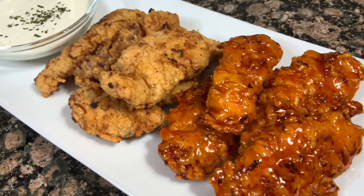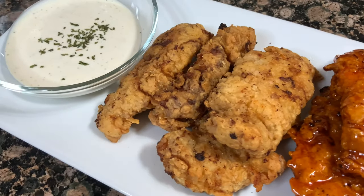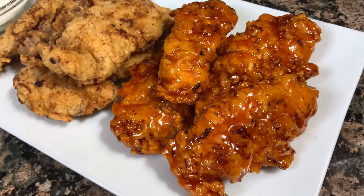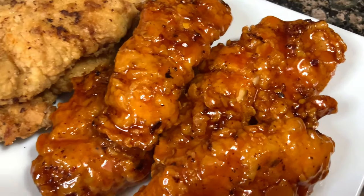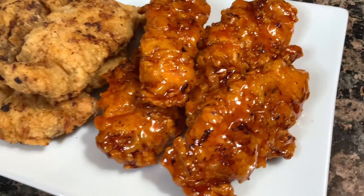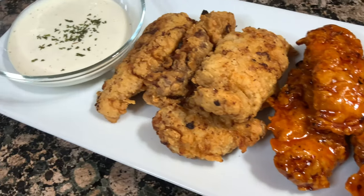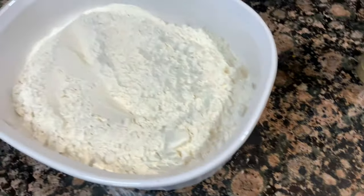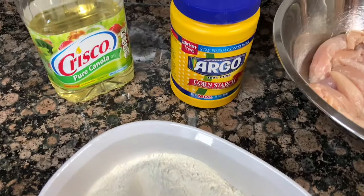Hello everyone! Welcome back to Avery's Apron. My name is Avery and doesn't this reel make you drool? I mean look at those chicken strips with that sauce — dear god, they just look so good. But anyways, we are making homemade buttermilk fried chicken strips today, you guys.